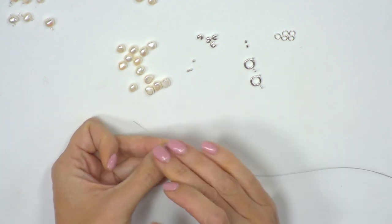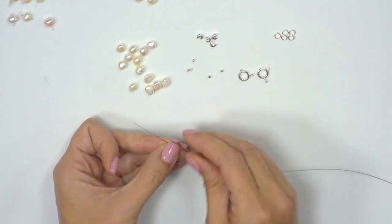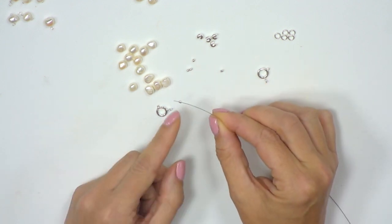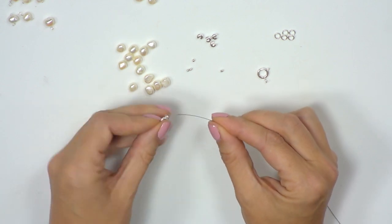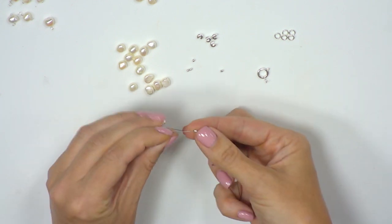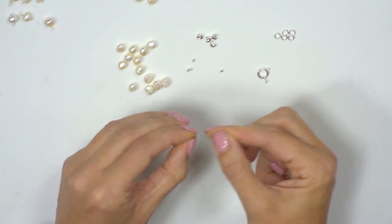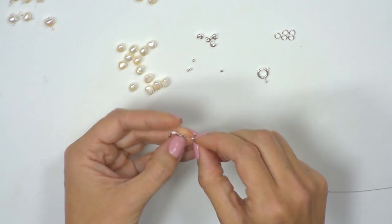Our starting point is to pop the findings onto the end of the beading thread. We're going to take a crimp and a clasp, pop the crimp onto the beading thread, take our clasp and go through the hole, then take the beading thread and go back through the tube of the crimp — all the way through — and pull the crimp until it gets a little bit closer to the loop on the clasp.